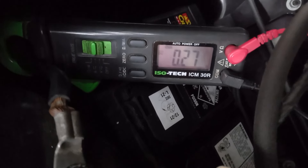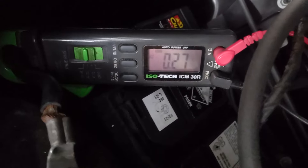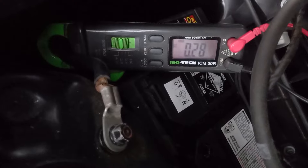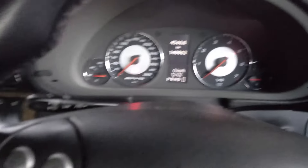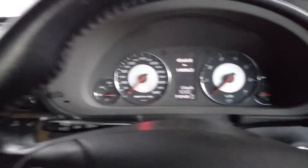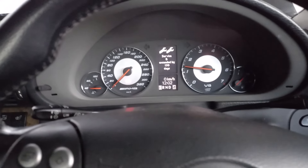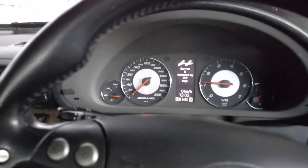The car is pretty asleep — it's only drawing 0.27 of an amp, which is pretty low. Let's see how well it starts. Everything off. Brilliant, that kicked in really hard.